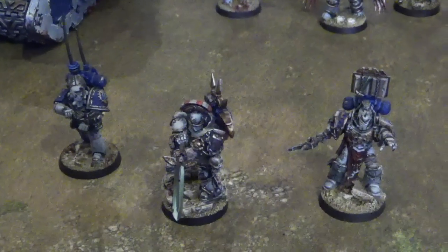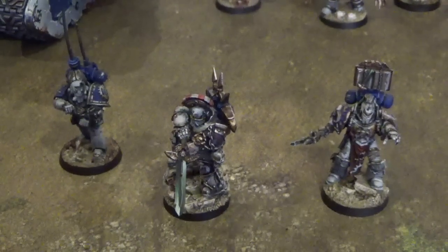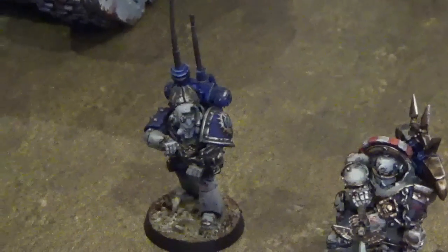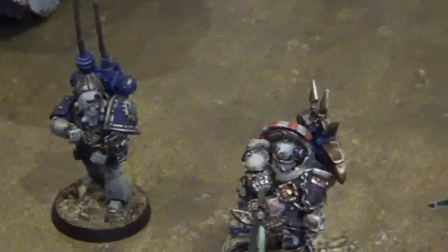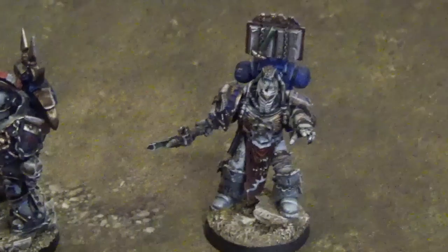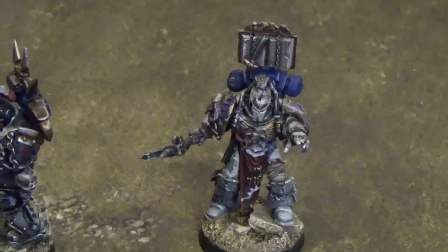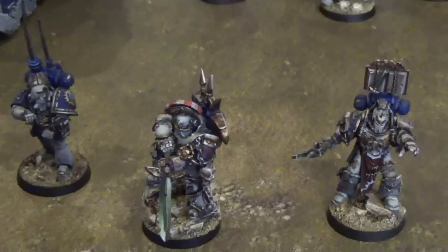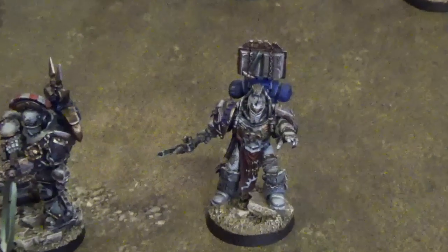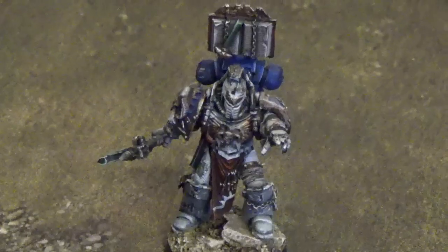This army uses the Horus Heresy Legiones Astartes army list and is led by a Praetor and two Centurions — one upgraded to a Master of Signal and the other upgraded to a member of the Librarius, because of course Angron could never care a tiny bit about any of the Emperor's decrees. These are, as is usual for a Horus Heresy army, all Forge World models, with the Librarian himself being a conversion based upon the Red Scorpions' Chief Librarian Severin Loth.